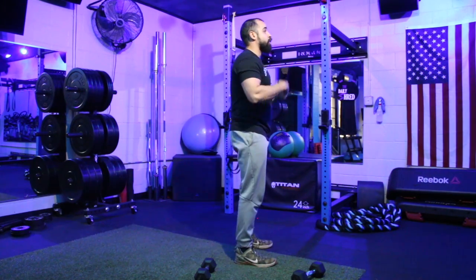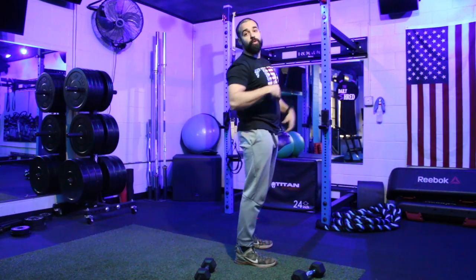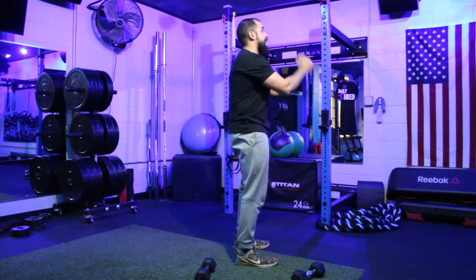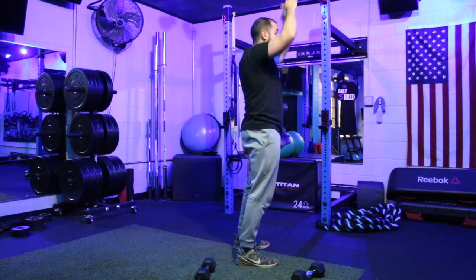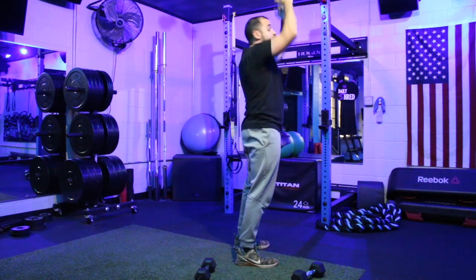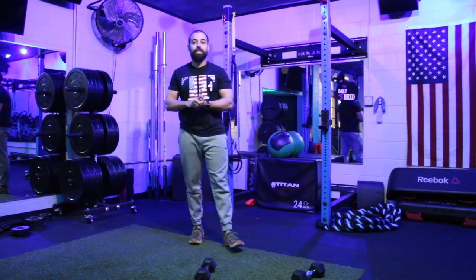For the overhead press portion, the most common mistake is arching the back as you press overhead and leaning back to recruit the upper chest, which is a stronger muscle group. Keep your abs tight and press up overhead while pushing slightly forward to make sure you're engaging the shoulders and not leaning back to involve the upper chest.